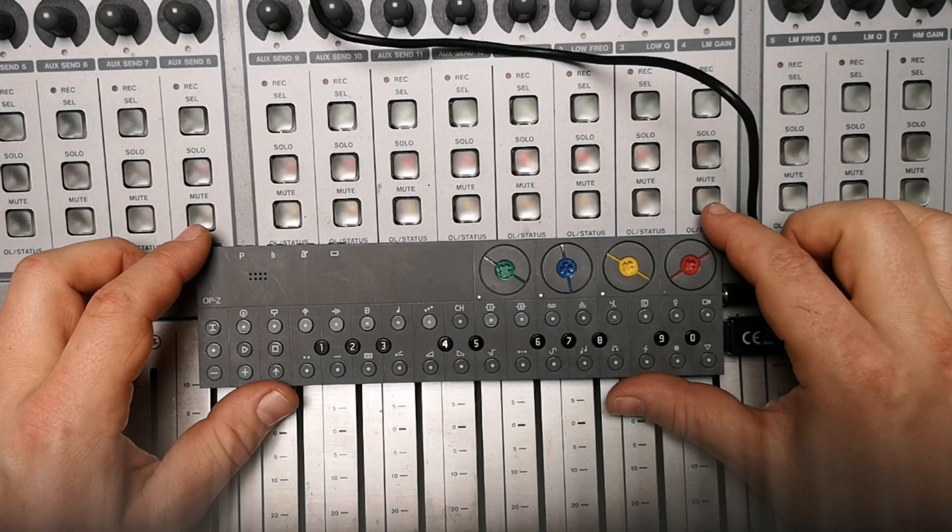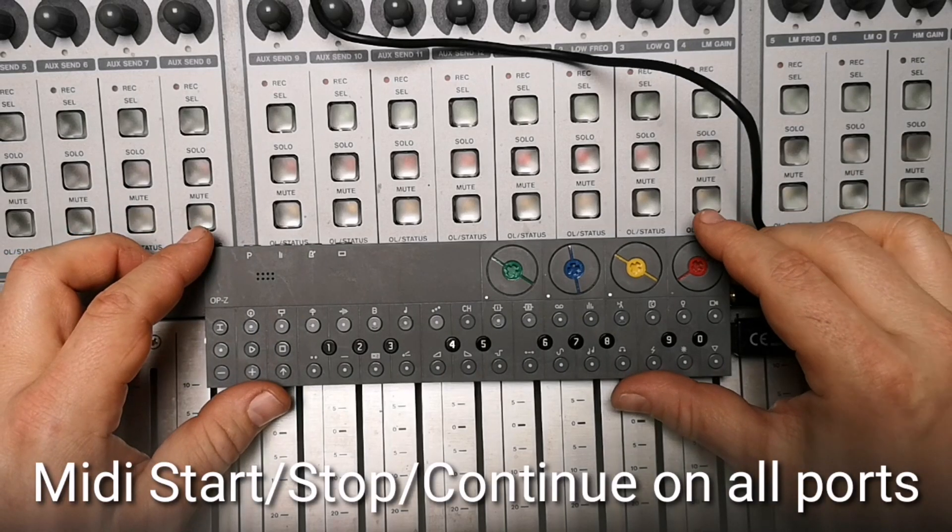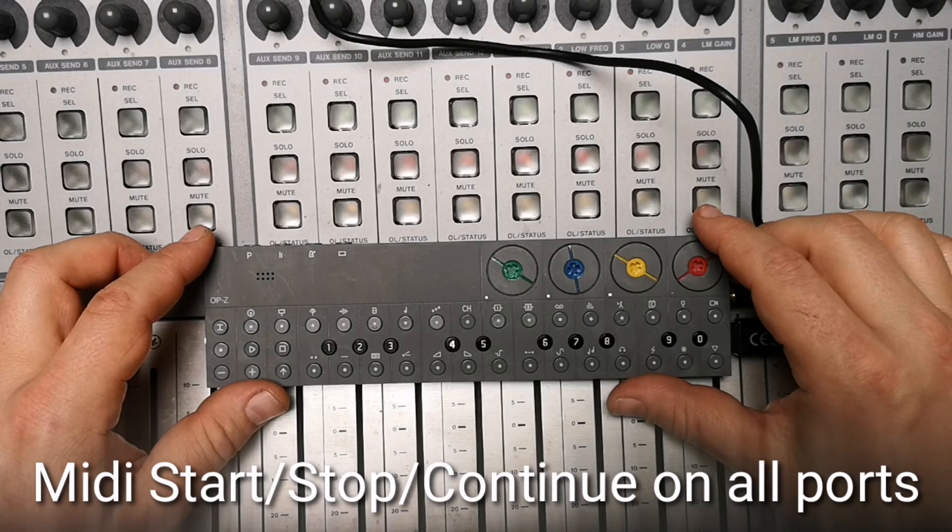The next feature is about sending incoming MIDI start, continue, and stop to other ports — meaning all the ports. This helps a lot with MIDI connectivity.